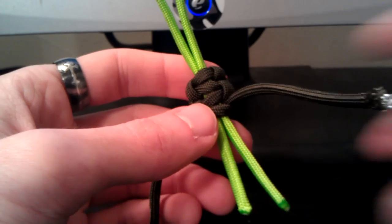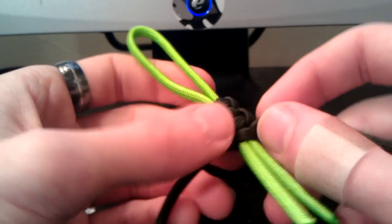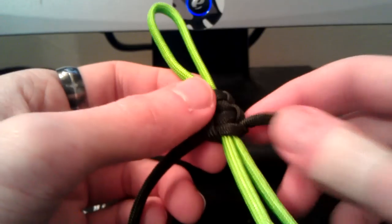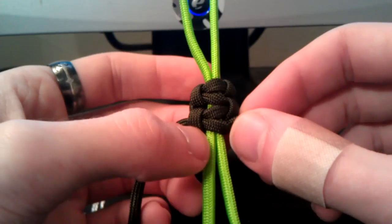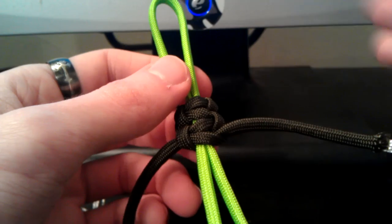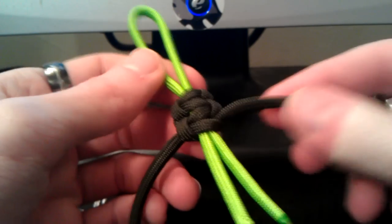Hey guys, what's going on? Sherman here. I'm doing this quick video response to my how-to video on how to paracord wrap a DNA-style lanyard. I had a few questions from people on how to tie off the ends and how to overall finish off your lanyard. That's something I overlooked in the video, so that's why I'm making this quick video response.